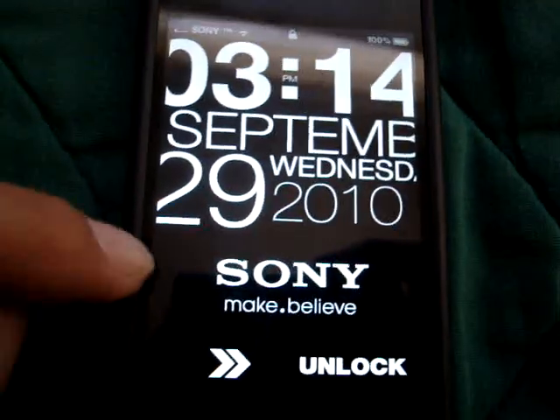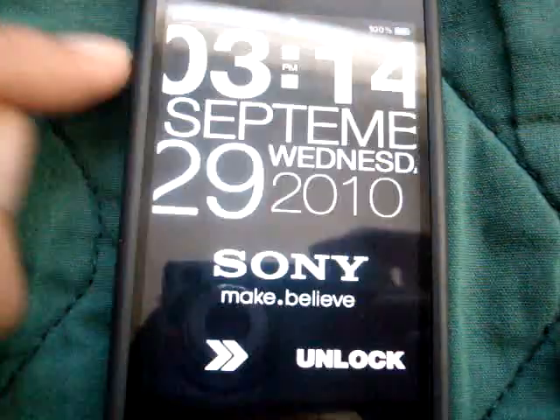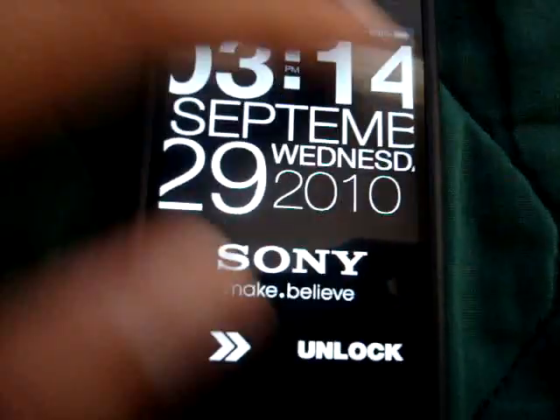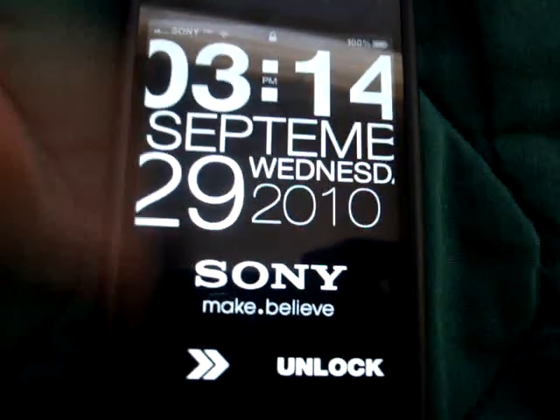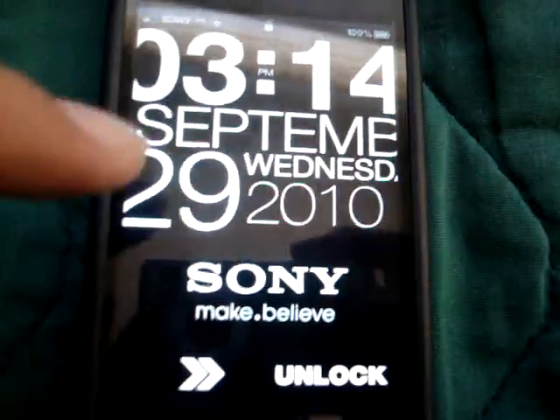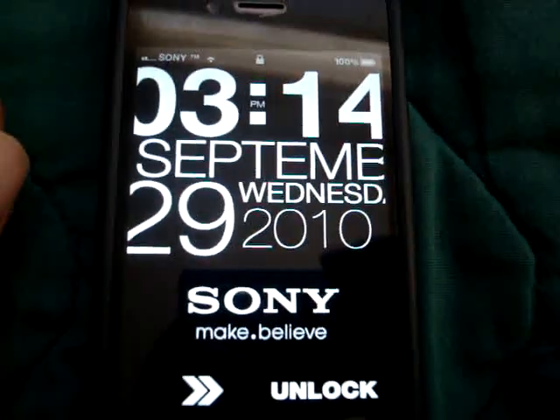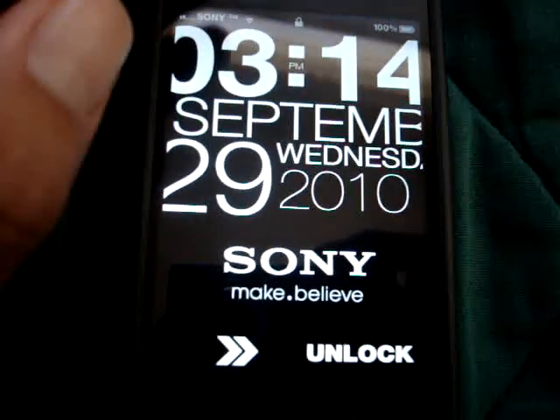Also, I recommend you use a dark wallpaper for this lock screen, because if you use a regular wallpaper it won't look as good as it would on a black wallpaper. I had to get a black wallpaper and put the Sony logo on there as well. I recommend a black one — it looks pretty awesome on black, especially since it's a black iPhone.